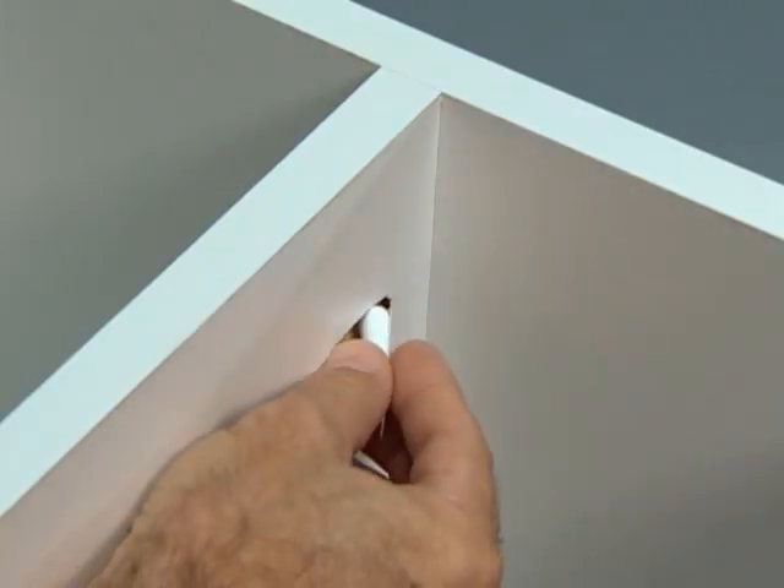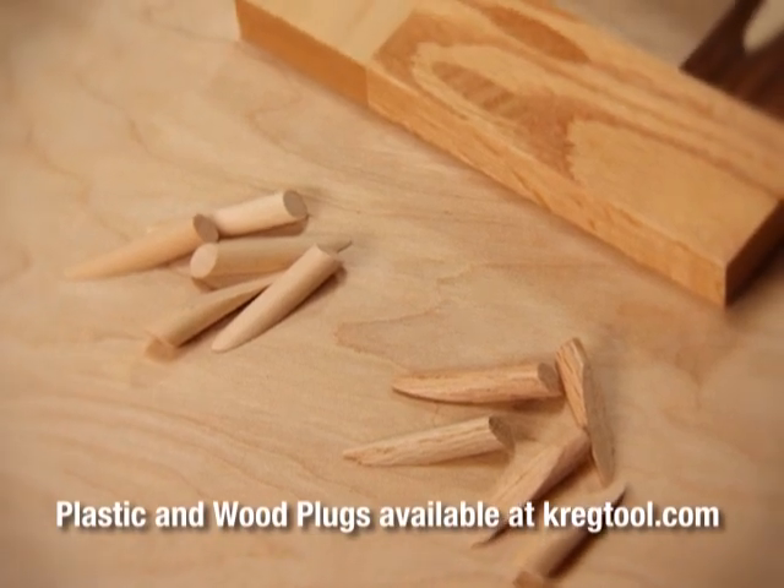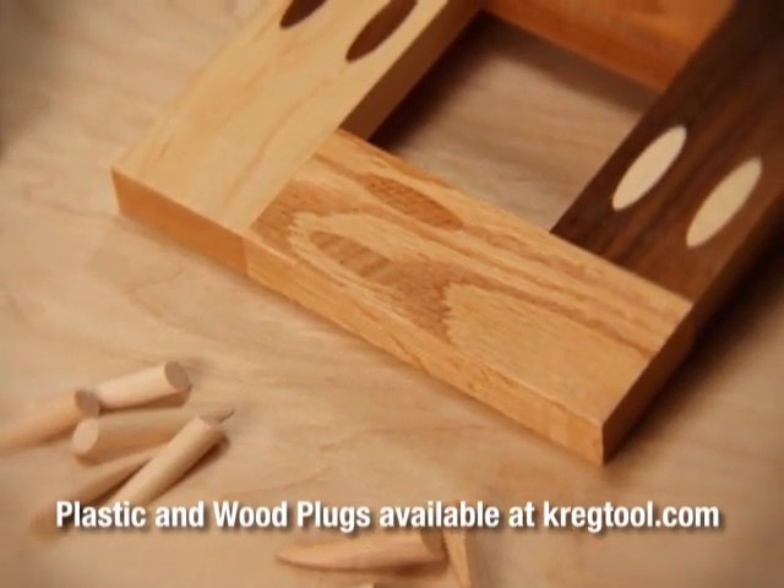If the Kreg joints have to be visible, they can be covered with Kreg's plastic caps or solid wood plugs. These plugs are available in a variety of styles and colors.